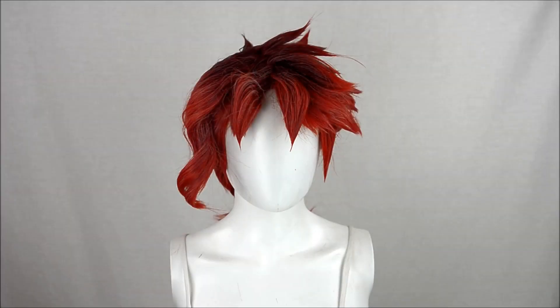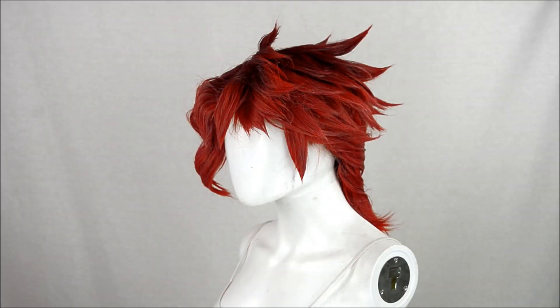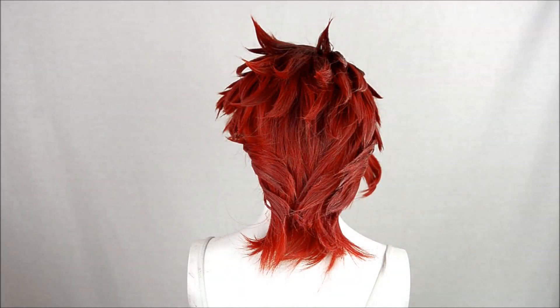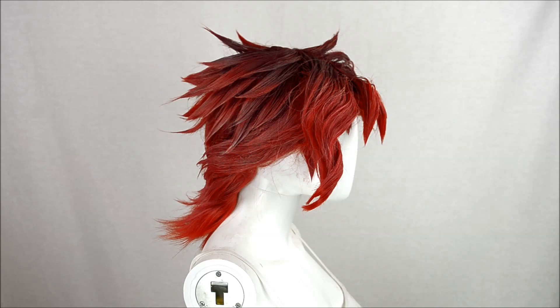And the boy is done! Thank you for joining me on this magical journey through mullets and 80s bangs. I think we've all come out of this a little stronger, a little wiser. Help spread the word: mullets — not even once.